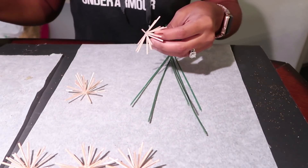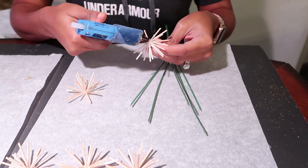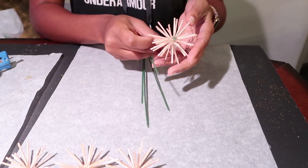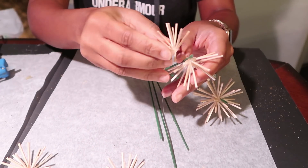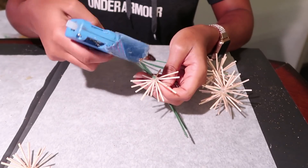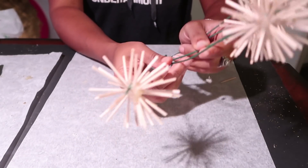Once you have the stems by themselves, take your starburst and with some hot glue, glue one half on at a time. It's okay if the stem sticks up a little bit — it just looks like another spike on the starburst. You should end up with something that looks like this. Go ahead and do this for the rest of your starburst until you have all of the stems covered.